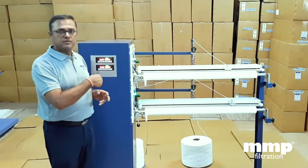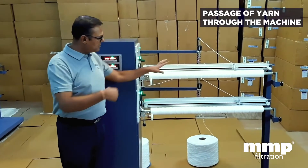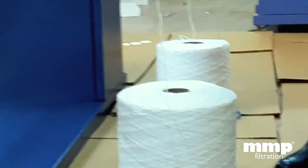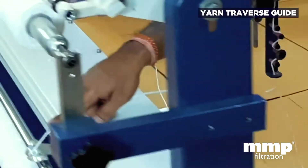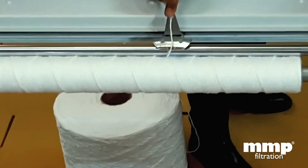Now I'll be showing you the path how the yarn comes to the machine for winding. This is the supply package. The yarn travels from the supply package through the tension control system, and then it goes to the traverse guide. This traverse guide allows the filter cartridge to be manufactured.